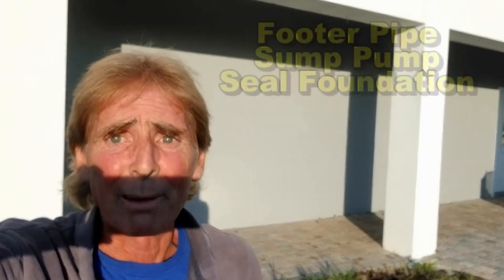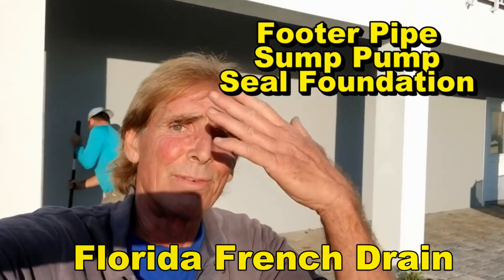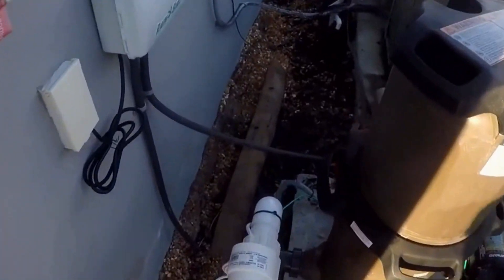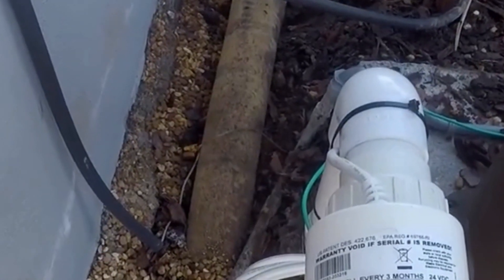Good morning. Chuck here with Apple Drains. Today we are out here on Ponce Inlet, right on the beach. Full sun right here, ocean's right there, beautiful sunrise this morning. What we're doing is we're going to waterproof the exterior of this beach house. This house is less than a year old. We're oceanfront, right on the Atlantic Ocean. Take a look and see what the builder had put in.